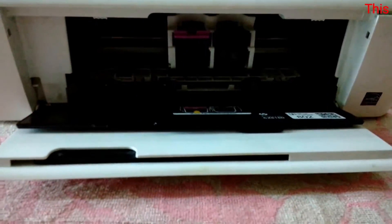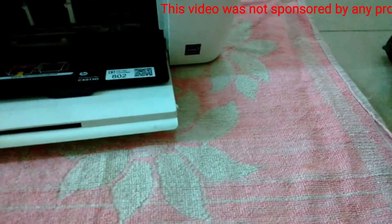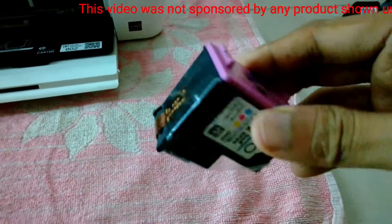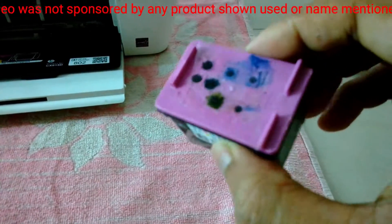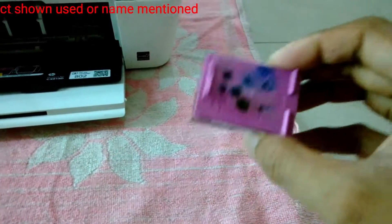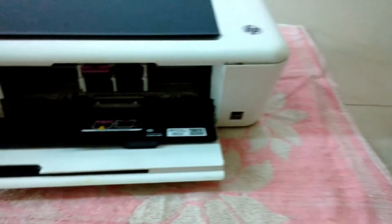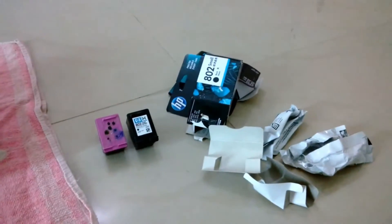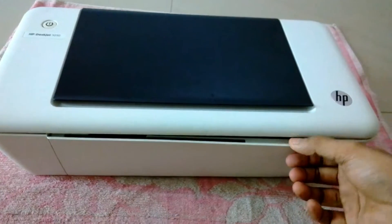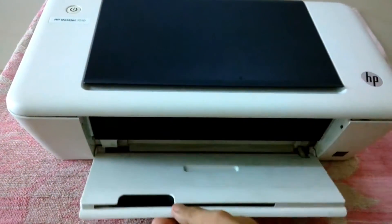I have installed the new color cartridge and black cartridge and opened the old ones. The old cartridges I tried to refill but failed because the ink was dry. Now I am going to test whether the new cartridges work properly and align them. After I am sure the cartridges print, I am going to proceed further. I have already tested the cartridges and now I am going to open the printer.